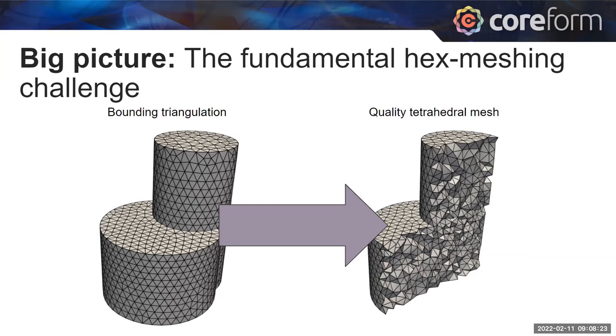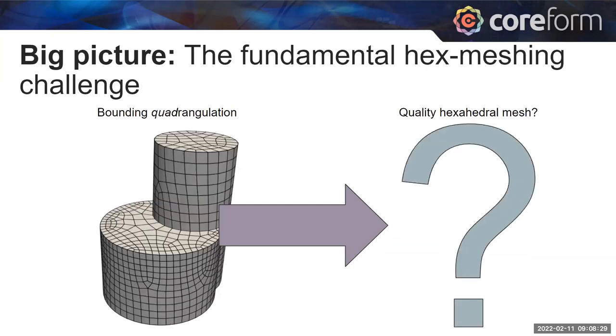There are issues in simulation — particularly for nonlinear analyses in structural mechanics — where tetrahedral meshes tend to be overly expensive and challenging to converge. That's why hexahedral meshes are still, in many cases, preferred. The challenge for hex meshing is that if we have a bounding quadrangulation, there are no known algorithms to guarantee a quality hex mesh. We don't even know mathematically if a quality hex mesh can be produced on a given quadrangulation. So hex meshing can't be fully automated and requires a human in the loop.